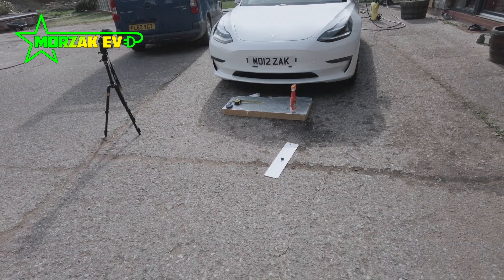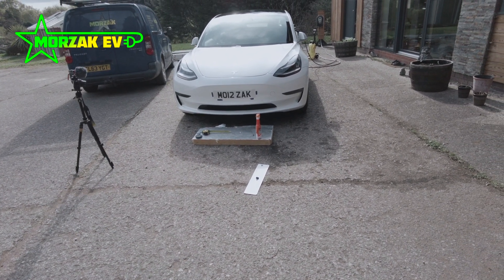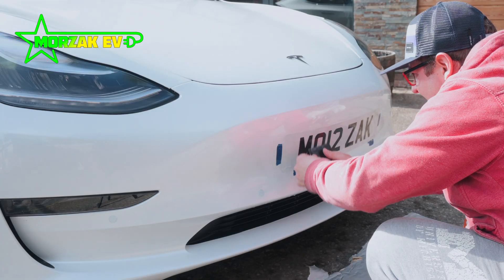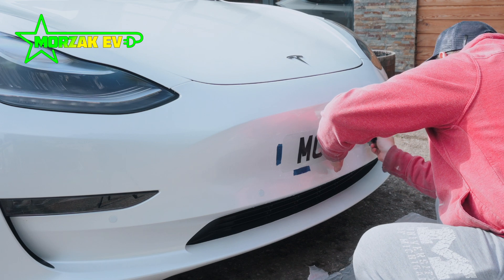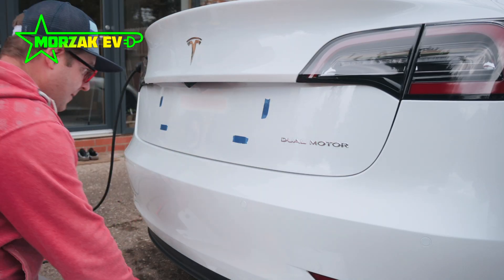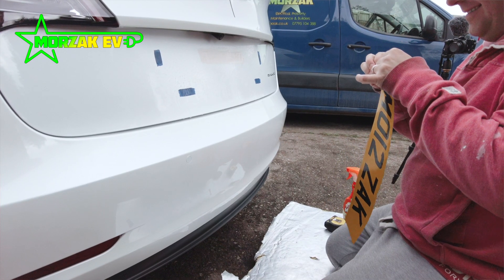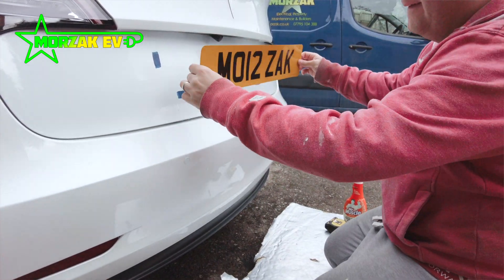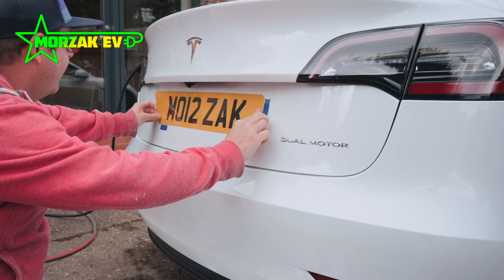Once you've slid the number plates into the correct location, step back, make sure you're happy with it, and spend a bit of time working out any of the air bubbles — or water bubbles in this case. To do this we used a plastic squeegee tool, but any kind of gentle plastic tool will do, just something that's not going to damage or scratch the number plates. Work your way from the centre to the edges to get rid of those bubbles. You do the same for the front and the back.